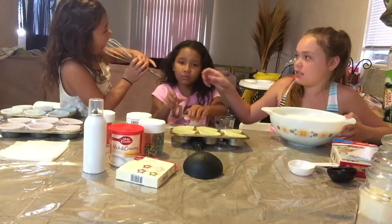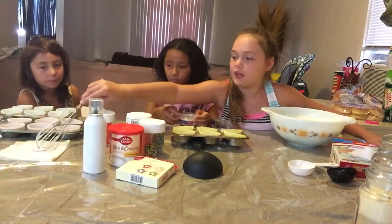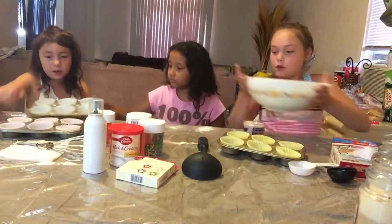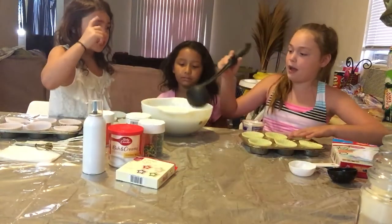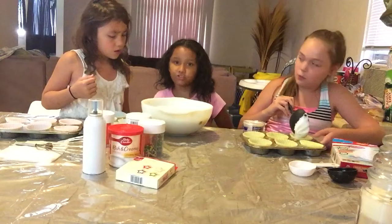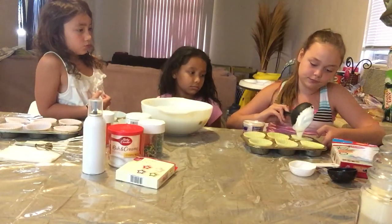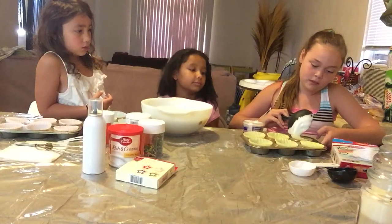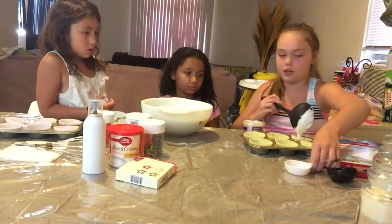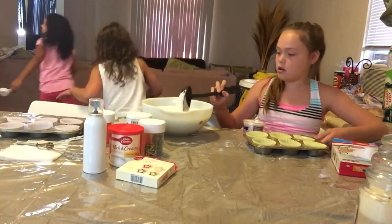Okay, so now I am going to take this one. Serenity, you can have one of those. We are going to start pouring. I will do the first one to show them. You don't want to fill it up all the way because it will rise in the oven — it will be super big, you don't want it to overflow. Ask mommy if we can use these.